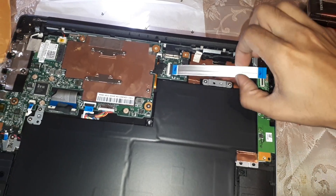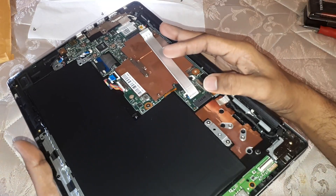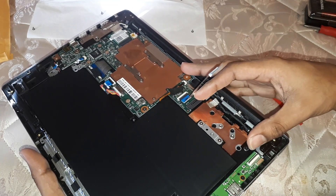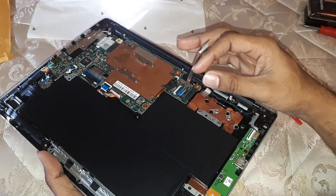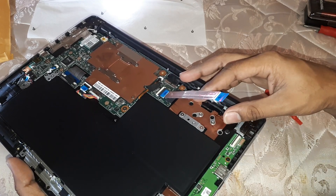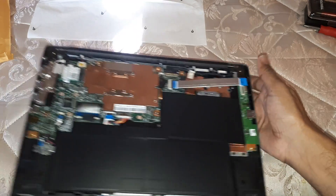You can use the plastic pry tool to open the ribbon cable connector, and then you can put your M.2 SSD in here. It has to be a 2242 or 2280 — the 80 meaning 80 millimeters, so only the 80mm version works here. It has a mounting screw, so you just take out the screw, slot it in, and the BIOS should automatically read it.